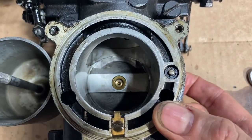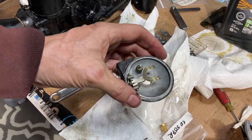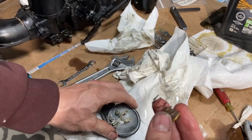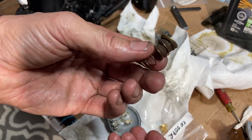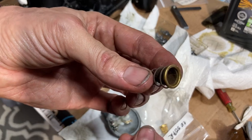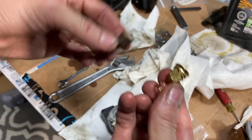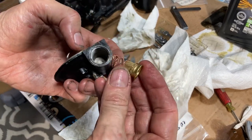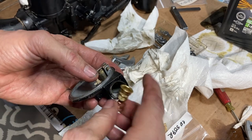Now we're putting together the top of the fuel bowl. This is the old filter, which was full of sediment on one side. Here's the new one, so we're going to go ahead and put the new one in. We've got two new ones, so there will actually be one on each side.